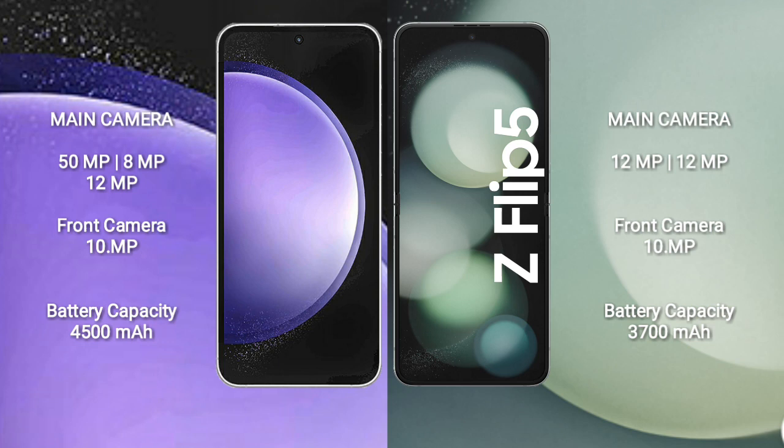Samsung Galaxy Z Flip 5 features a dual camera setup: 12MP and 12MP, with a 10MP front camera. Samsung Galaxy S23 FE has a 4500mAh battery with 25W fast charging support. Samsung Galaxy Z Flip 5 has a 3500mAh battery with 25W fast charging support.